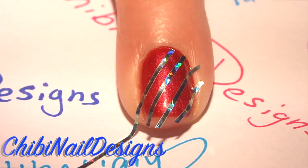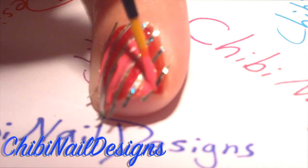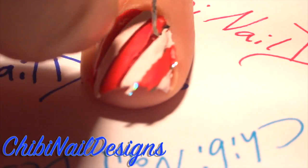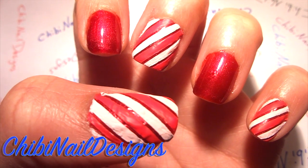Grab some hot pink and paint a couple of lines. Grab some pale pink and do the same as before. Wait a few minutes for it to dry and then peel back your tape. Now you're able to see the hot pink, the pale pink, and the red. This is what it should look like.